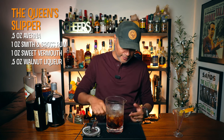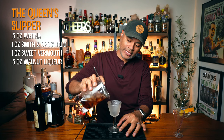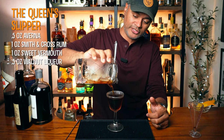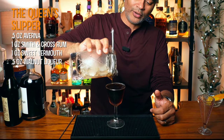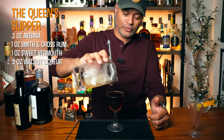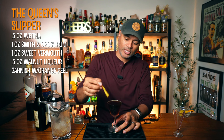I've got my glass here which has been chilling like a villain. I'm going to pour the ice out and then pour this bad boy right in there. Look at that wash line. Now we're just going to garnish that with an orange peel — I'm going to go ahead and express that on there, rub it on the glass for some good luck, and lay it right on top for photographic purposes. And there we have it, folks — our Queen's Slipper.